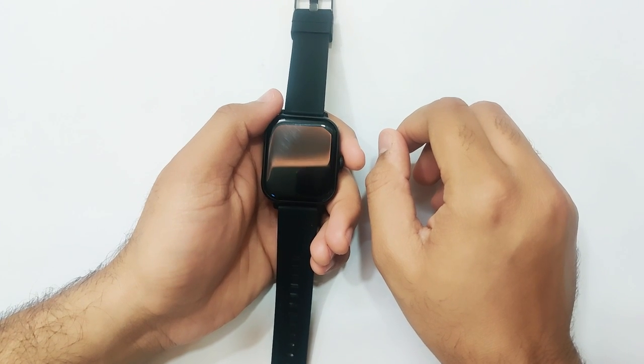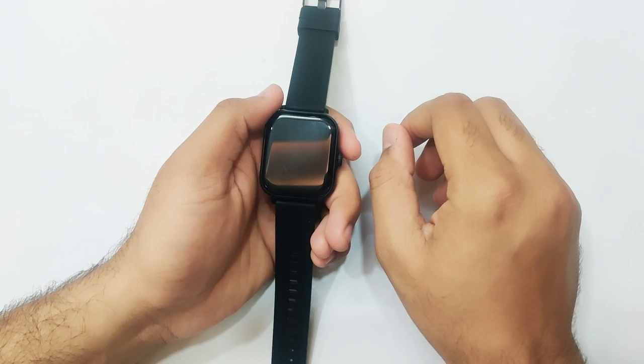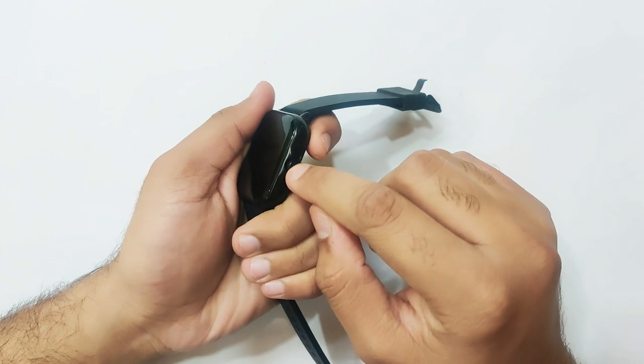In order to turn on your P-tron smartwatch, you just need to long press the side button or the crown like this.